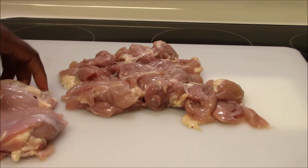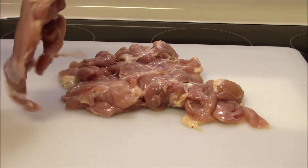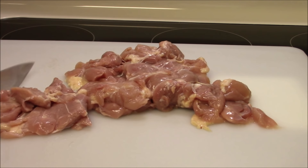To begin, I have the boneless chicken thigh and I'm going to cut it into pieces.